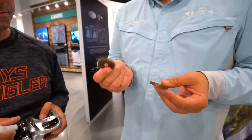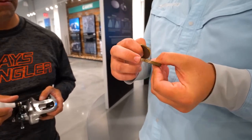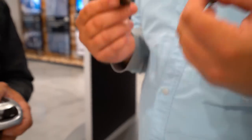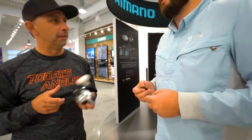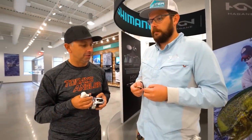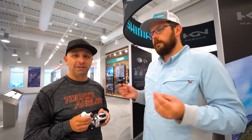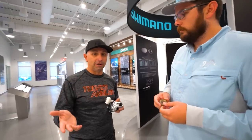Here you've got one that is a regular high-efficiency gear, and here's one that's a micro module - you can see those gear teeth are really fine. At any given time you've got twice as many gear teeth engaged with the micro module gear. That's a big part of why the new reels are even smoother out of the box than the old-school ones. With more teeth it's like fewer bumps in the road - always more engagement and smoother turning every time.